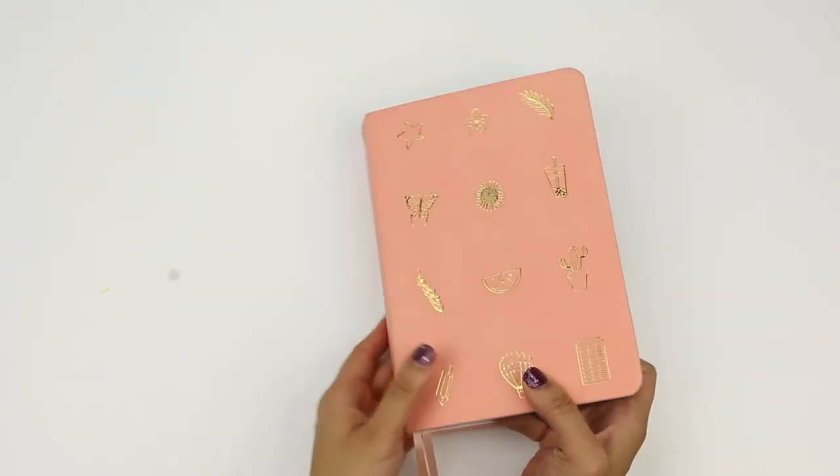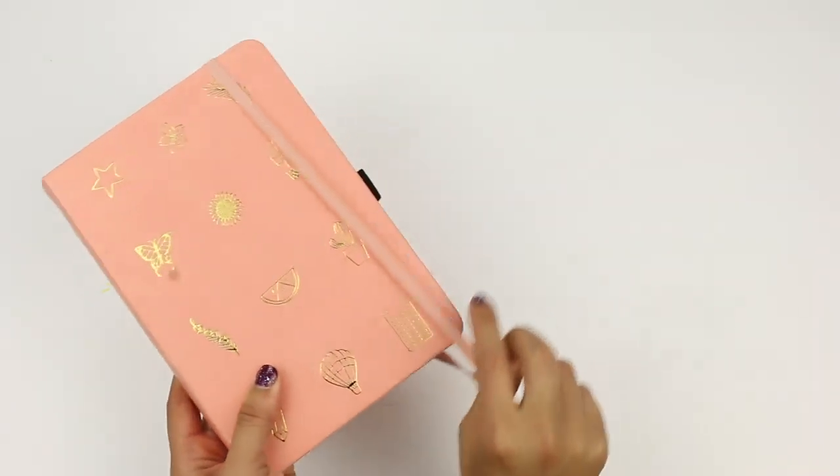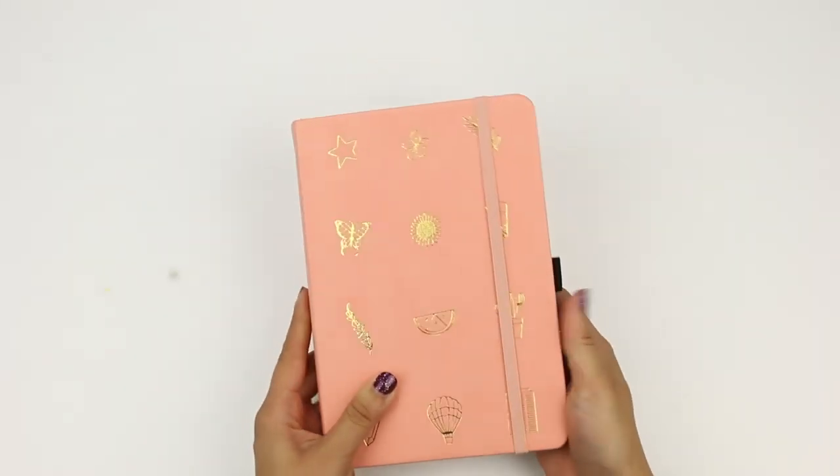Another pro is that the paper is great quality — you can pretty much use any media on this. And lastly, the covers are super cute; I love the colors available and the doodles on them. All in all, it's a really great planner. I can't wait to show it off to my friends and give it my own special touch. Thank you so much for watching. If you want more bullet journal reviews and tutorials, please click the subscribe button and click on that notification bell.